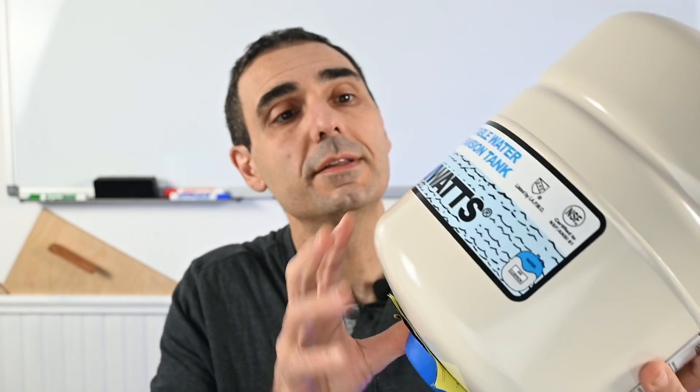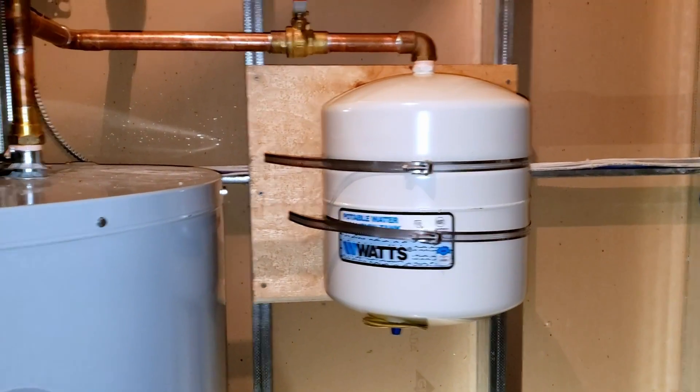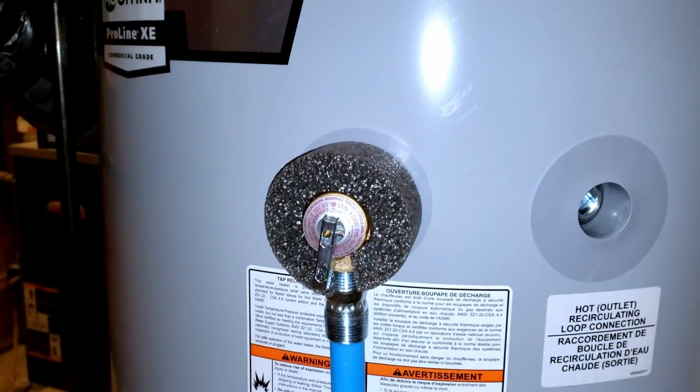This is an expansion tank, which contains an air bladder within it. We install these expansion tanks onto certain water heating systems to compensate for any increases in water pressure resulting from an increase in water temperature, which effectively causes the air bladder within the expansion tank to compress, thereby equalizing the pressure within the system.